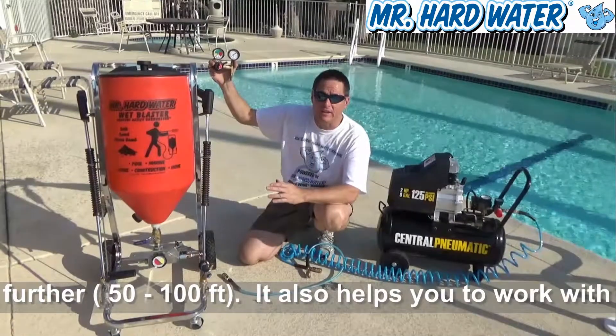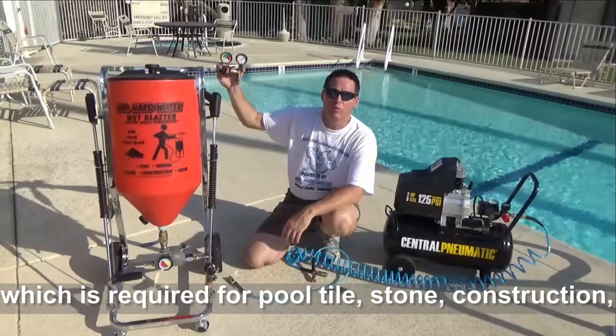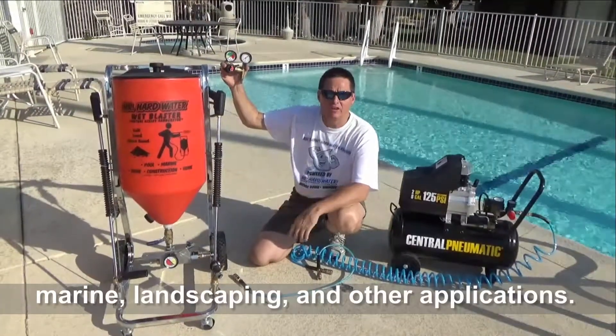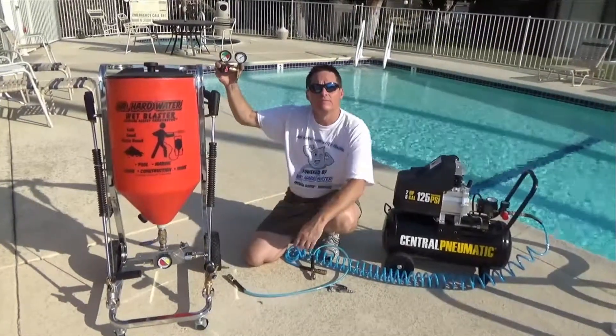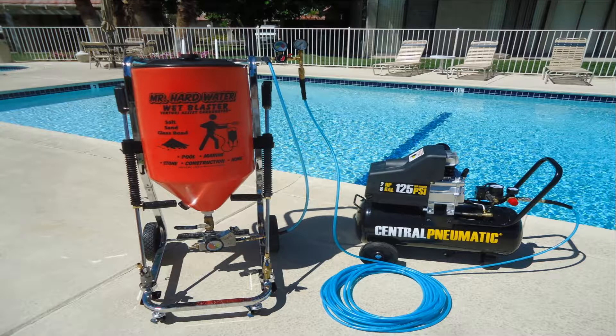That constant air supply is going to help us drive our media further from the hopper so we can get 50 to 100 feet. It will also help us move the heavier medias, which we need when working on pool tile, stone, marine applications, construction, landscape, and more. I hope this video helps — we'll see you next time.